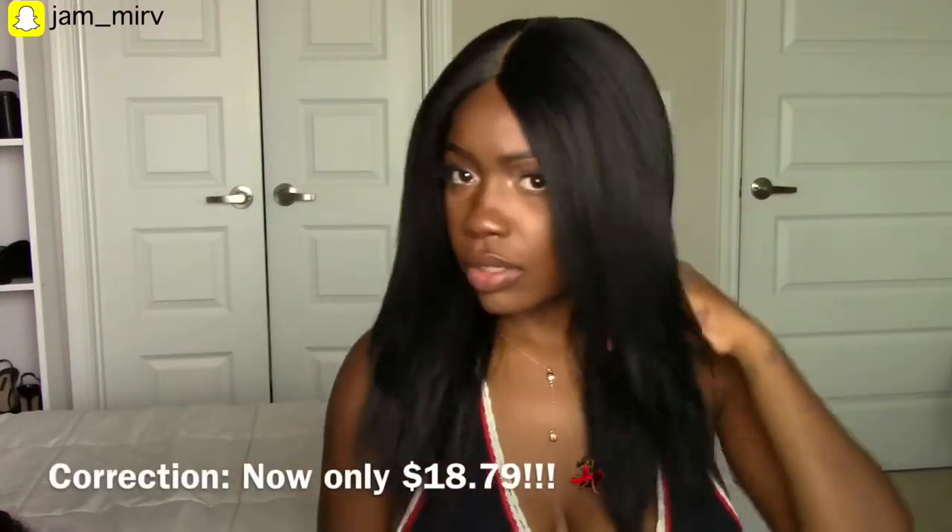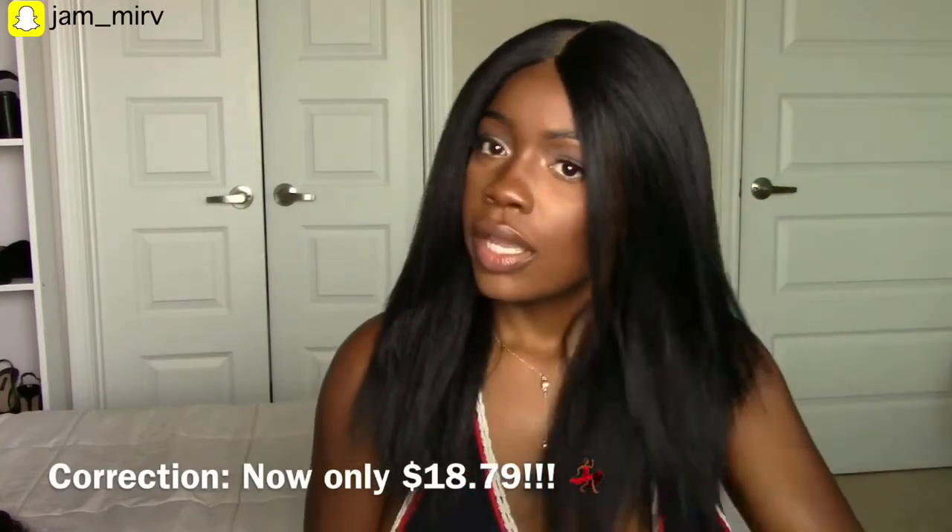Alright, here are both sides straightened. I'm a fan — definitely a fan for about 30 dollars. You can't really expect too much. I haven't worn this yet so I can't tell you about the shedding, but I'm sure there is shedding because it is a synthetic unit — there's always shedding with them. There's probably going to be tangling too, but as for right now, for the first 20 minutes out of the package it is holding up really nicely.